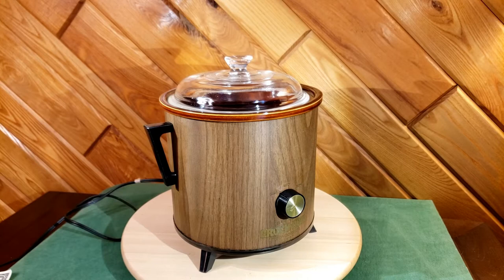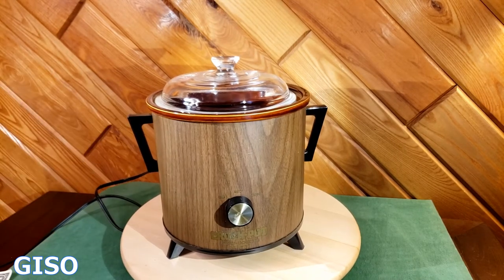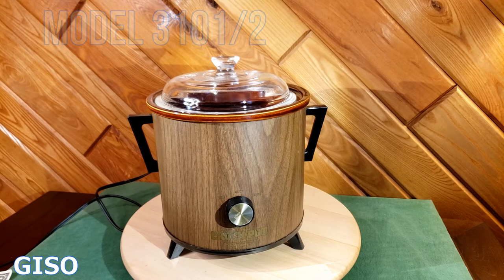Hi everybody, thanks for watching. You're looking at a Rival crock pot. This is an early crock pot by Rival and you can tell by the design of the handles — they're kind of mid-century almost — so I'd guess this is probably mid-70s, late 60s, and it is a two-temperature crock pot.